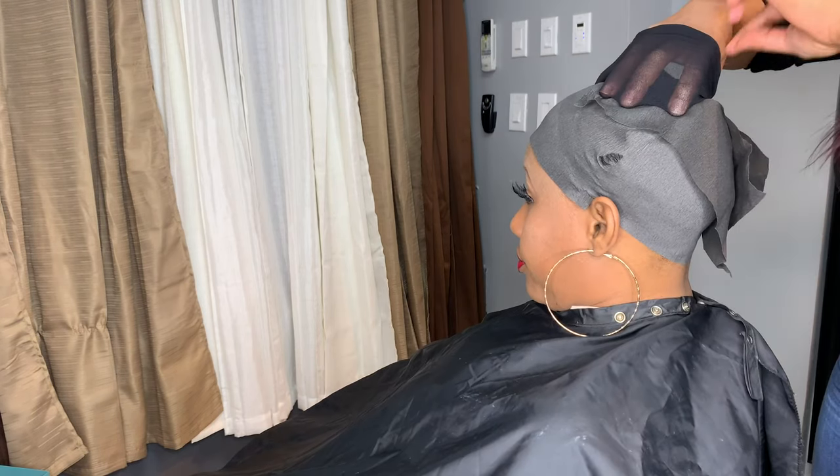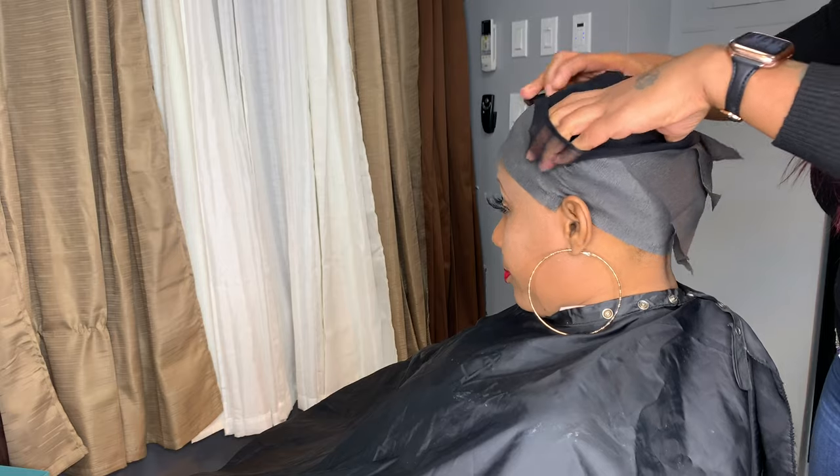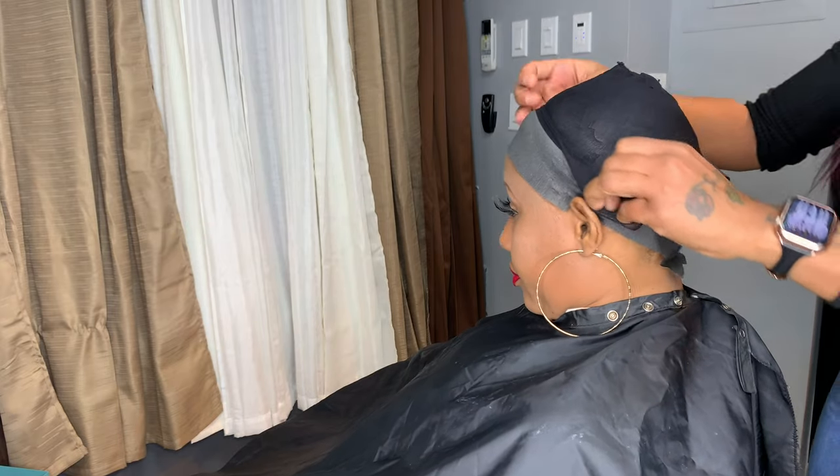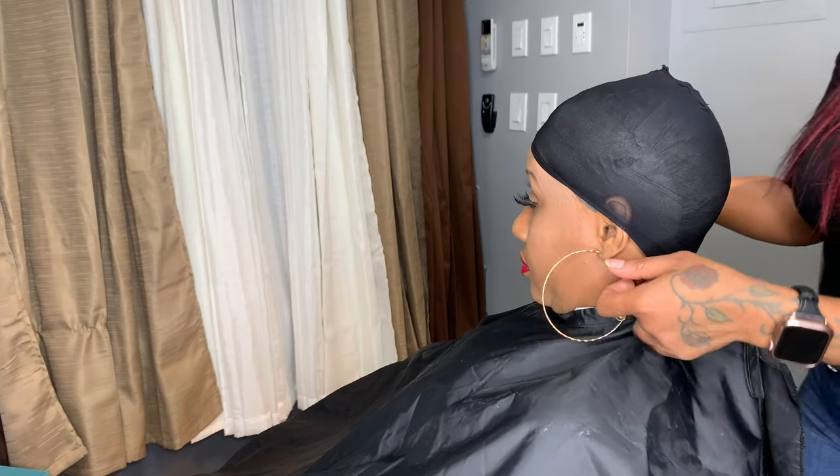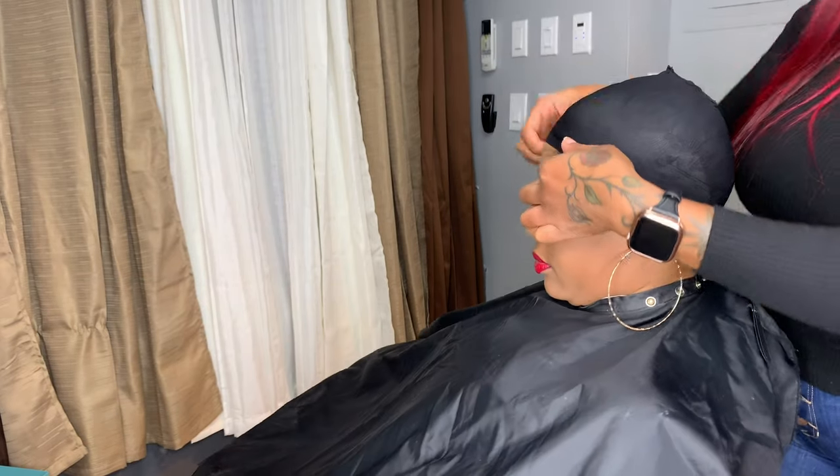Now that our hair is completely covered, we're going to go ahead and place our stocking cap on. We want to make sure that these caps are not too tight because it will not be comfortable and you'll probably have issues putting it back on.